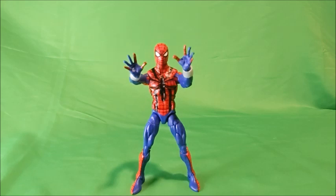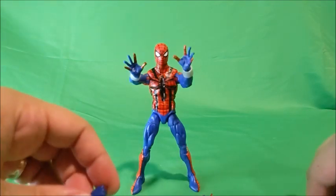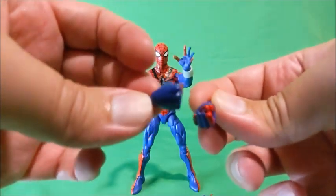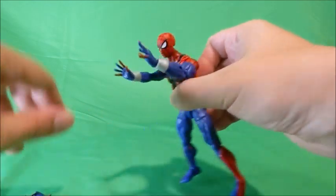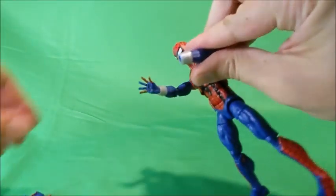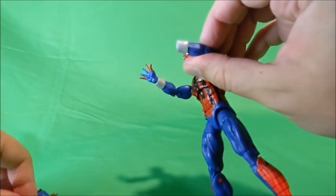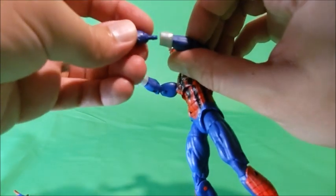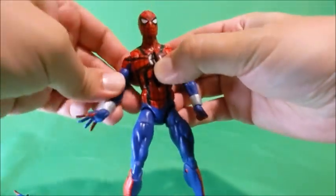Round three is the accessory round. Our first Ben Reilly from that vintage card wave comes with three sets of hands — the open crawling hands on him now, a right and a left web-shooting hand, and two fists so he can punch the bad guys if he needs to. It also bears mentioning that aside from the hands, the web shooter pieces are separate pieces, so if you pop a hand off you can take off the web shooter and just have a bare arm if you wanted to. You can easily pop another hand on — now he has a fist and an open crawling hand — so some nice display options with this Ben Reilly.